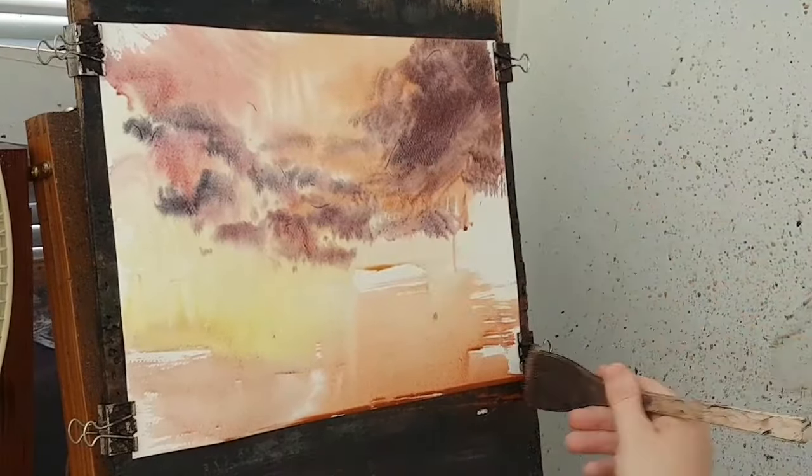I'm reflecting that colour down into the water going down the bottom on the other side. Adding a bit of crimson — a bit of crimson and ultramarine just to darken it a little bit. The pine is growing there as well.